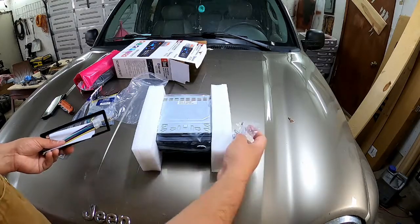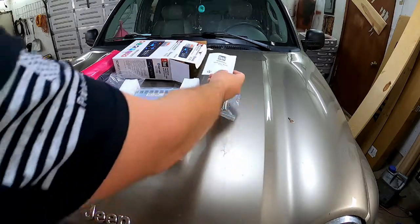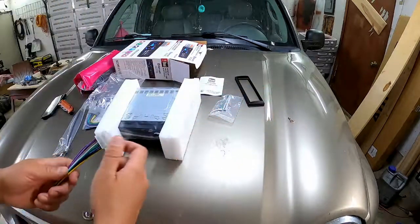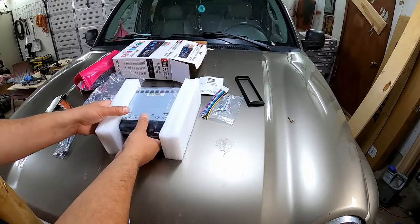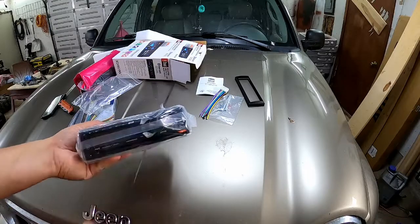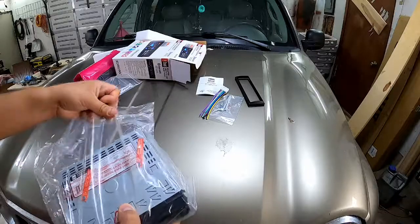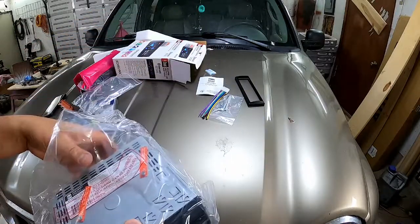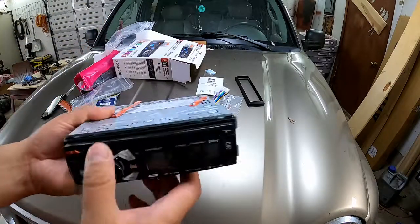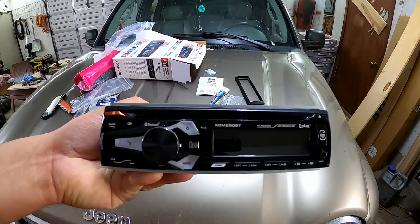Inside the box we've got mounting hardware, a quick start guide, faceplate, wire harness, and the head unit itself. There's also a silica packet — don't eat those. So there it is. $50 from Walmart.